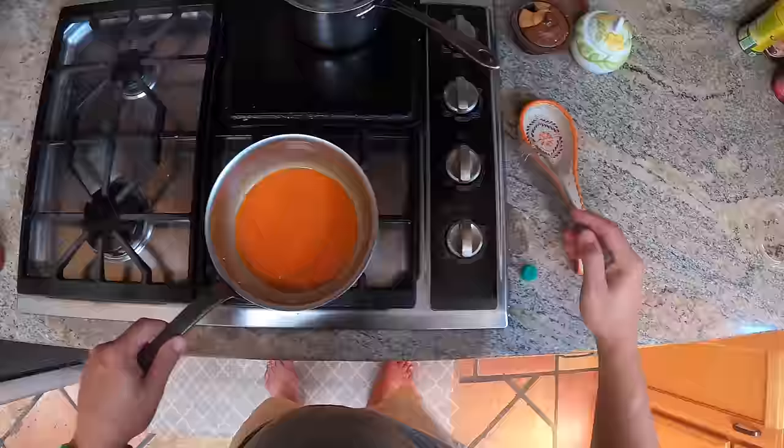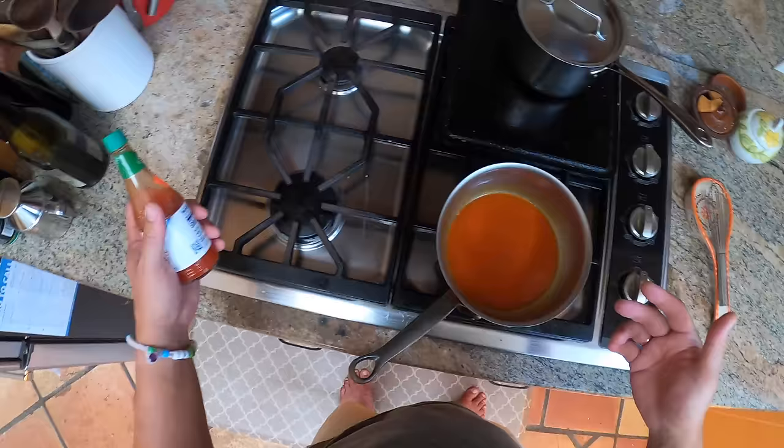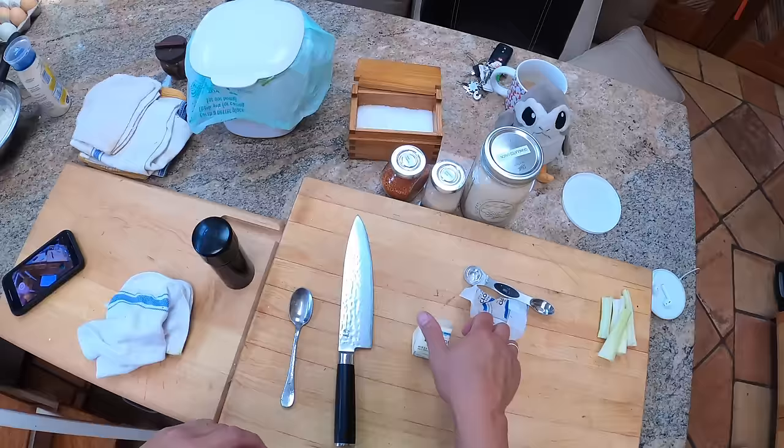Frank's and Crystal's hot sauce are made with cayenne peppers, aged and then bottled with vinegar and salt — it's a very vinegary hot sauce, which is what you want for wings because you need something to cut through all that fatty richness.